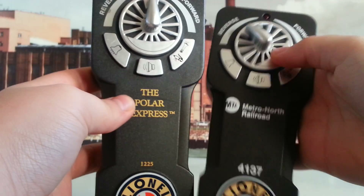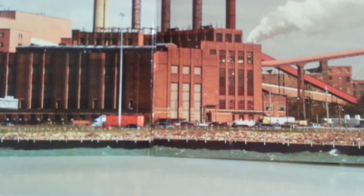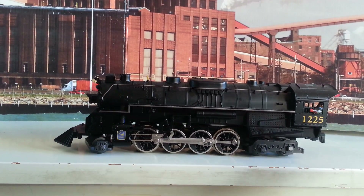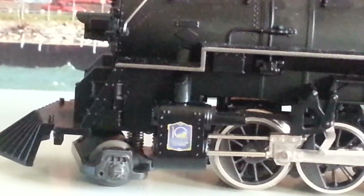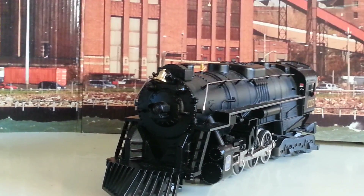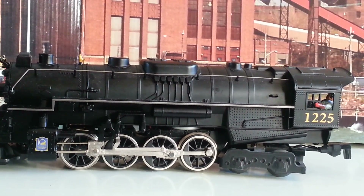The only difference is that the Metro North Railroad controller says Metro North Railroad, and the Polar Express says Polar Express, but the numbers are different: 4137 and 1225. This is the 10-year anniversary steam locomotive built by Lionel — if you haven't seen it on my channel, this is the 10-year anniversary Polar Express. It's a Berkshire locomotive, and this train runs on a LionChief Control Unit 2, which is pretty cool. Let's move on.